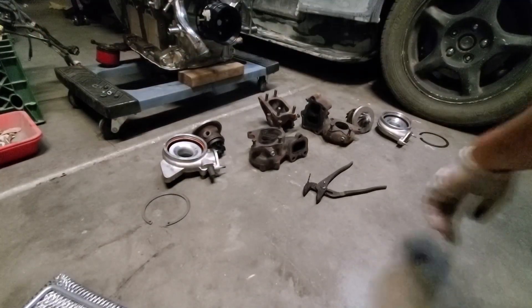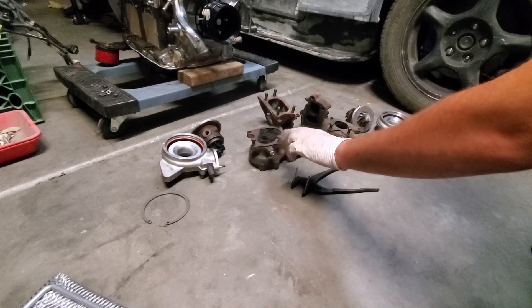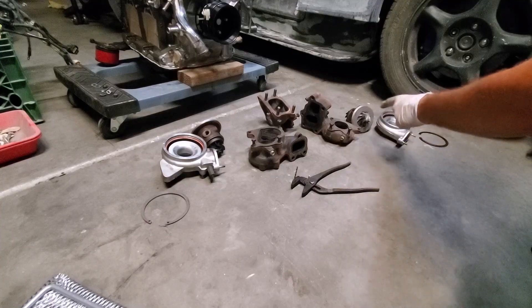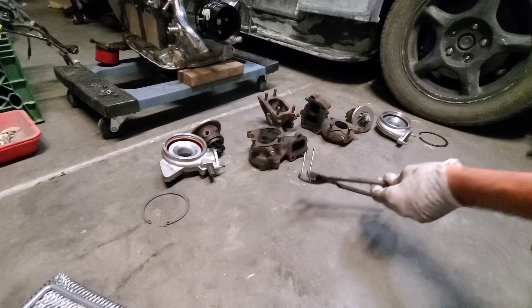We have our front turbine compressor housing center rotating shaft assembly, our manifold for the exhaust, and our rear turbo assembly with the c-clip. I'd like to introduce our special tool that we made for this project: snap ring pliers for those big c-clips, also known as snap rings.